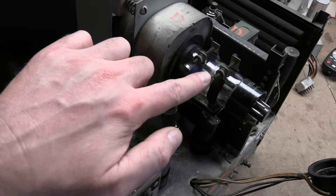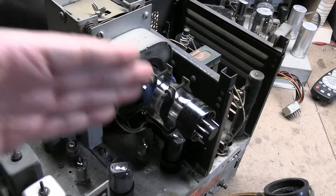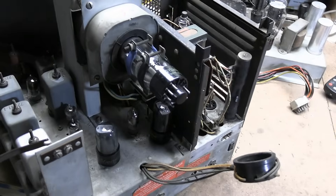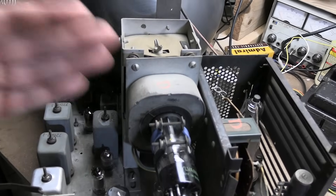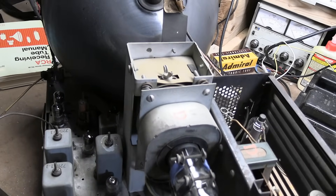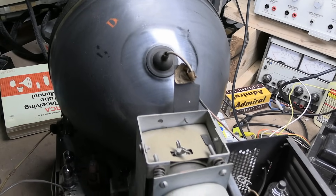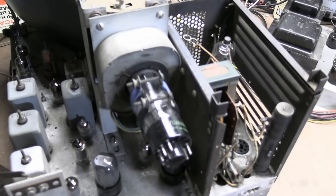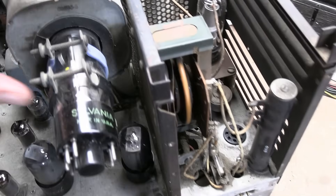I also removed the ion trap magnet from the neck, cleaned that off a bit better, and discovered it's a rebuild. There is a seam here — you can see that line — meaning they cut open the glass, installed a new gun, sucked out the air, and sealed it off. So it's the original tube but it was rebuilt. I imagine it would have been initially built with a brand new CRT, because it has that matching designator like everything else, but it sure looks like a rebuild — they must have gotten a rebuild and reinstalled it right in the chassis.